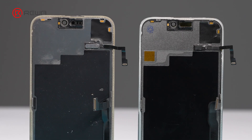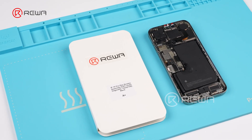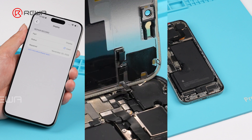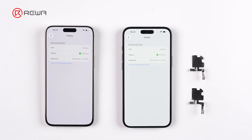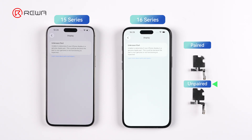It seems that this unpaired pulled sensor flex triggers the alert. We also test a diagnostic-compatible screen — even after passing the repair assistant, installing an unpaired sensor flex still causes a display unknown part message. We also perform the test on iPhone 16, and the results show that using an unpaired sensor flex triggers a display unknown part message on iPhone 15 and 16 series.